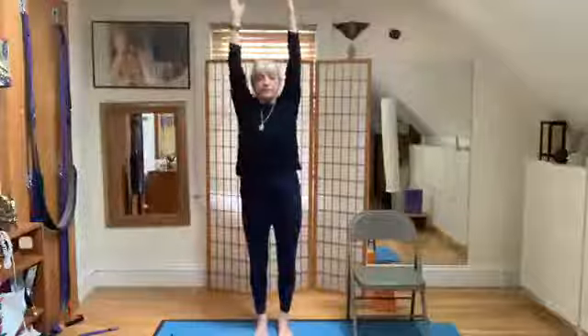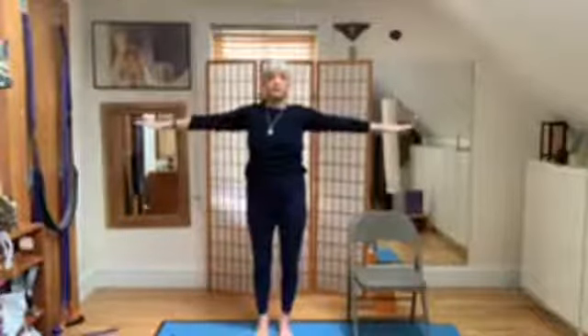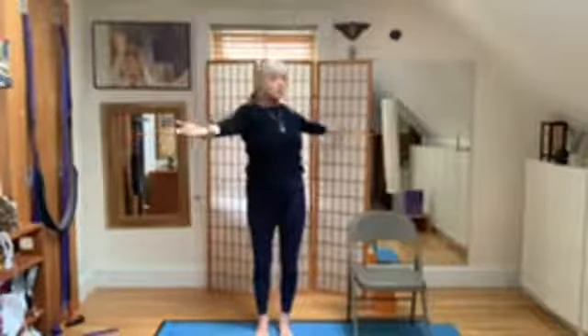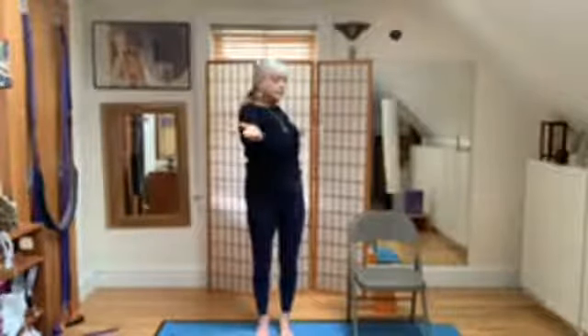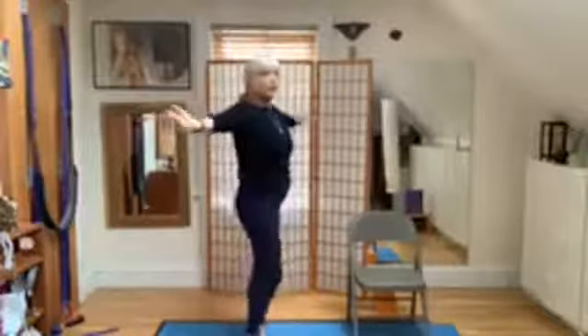Inhale — the branches of the tree are coming down, palms down. Inhale, palm up. Exhale — tree branches blowing to the right. Inhale, center. Tree branches blowing to the left. Come back to the center. This is the exciting part — I'm turning, you don't have to. The big wind is coming.